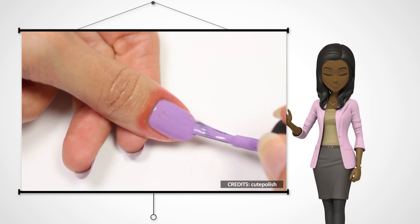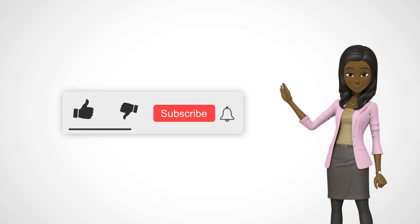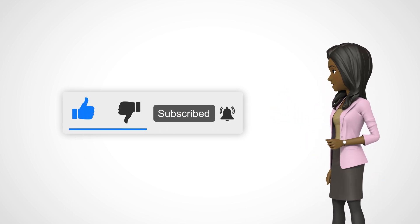If you want a thicker layer, go in with more coats. Enjoying the video so far? Give it a thumbs up and subscribe to the channel.